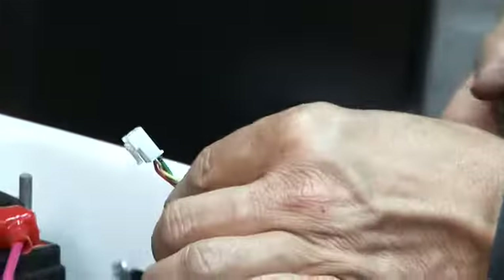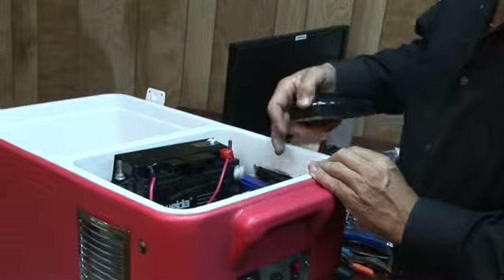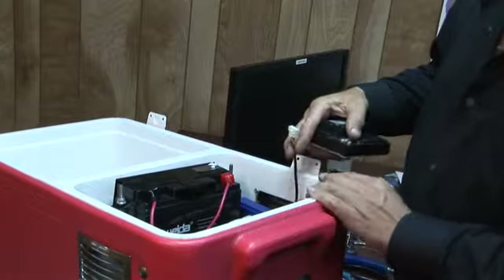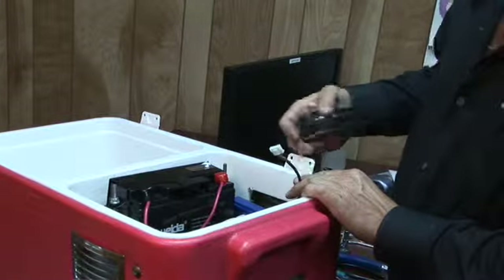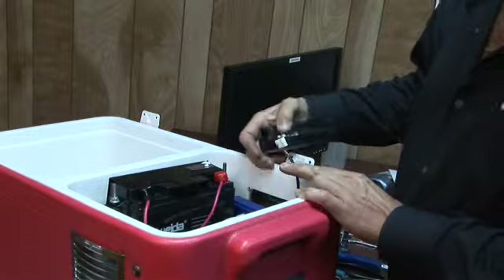If you unplug this and your cooler still runs away, you probably have a bad controller, which is this guy right here. If it stops, you probably have a bad throttle. On a runaway, if you unplug this wire and it still runs away, you probably have a bad controller.